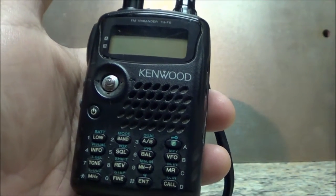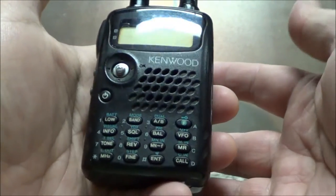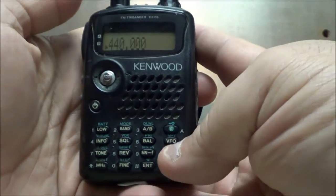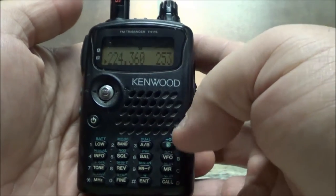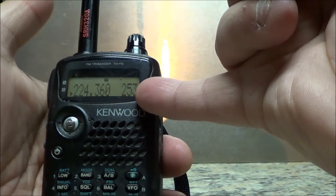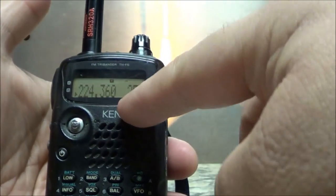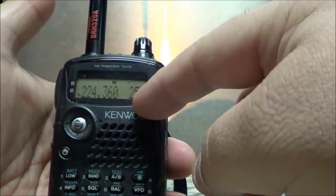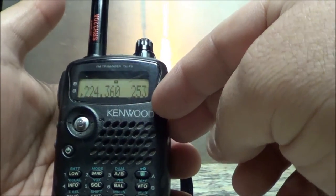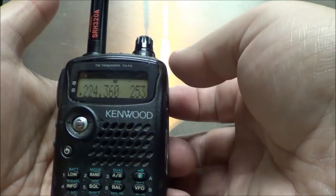I'm going to show you how to program a frequency into the TH-F6A Kenwood. I'm going to power it up — the last frequency I put in is in memory mode. I'm in memory 253, which is the highest memory I have. I'm going to reprogram the same frequency into memory 254. This is a 220 repeater, and this applies to 220, UHF, and two meters.